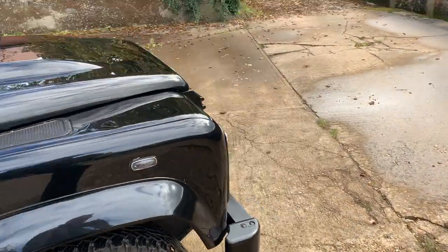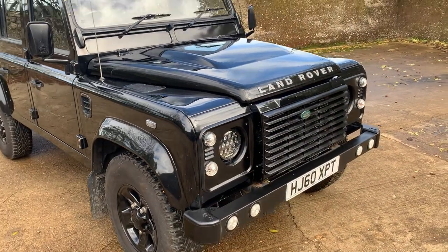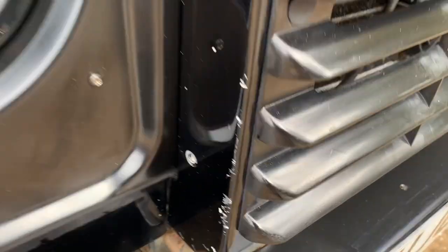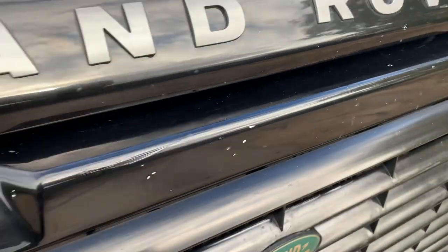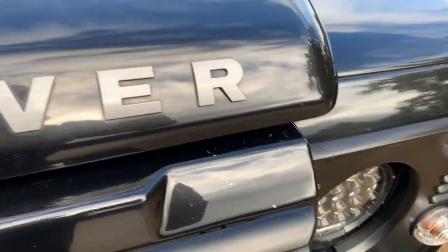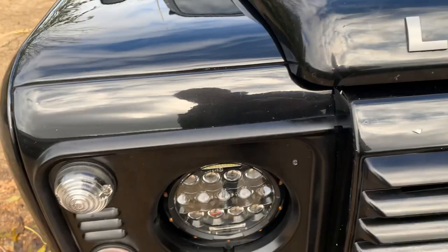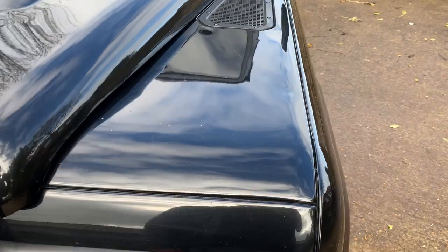Inside it's fully carpeted and matted throughout but fully carpeted underneath. It's rather lovely. Anyway, let's take a walk around. Being black, there are a few stone chips and marks, especially around the front end — you can see a good selection of stone chips up the side of the grille and across the top, and one or two on the bonnet as well.